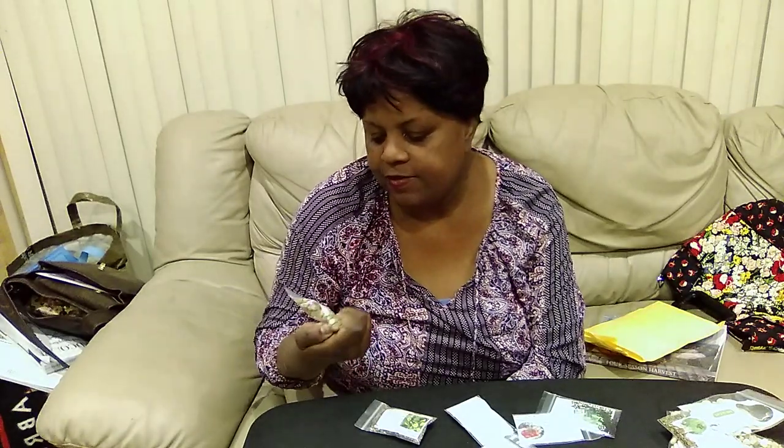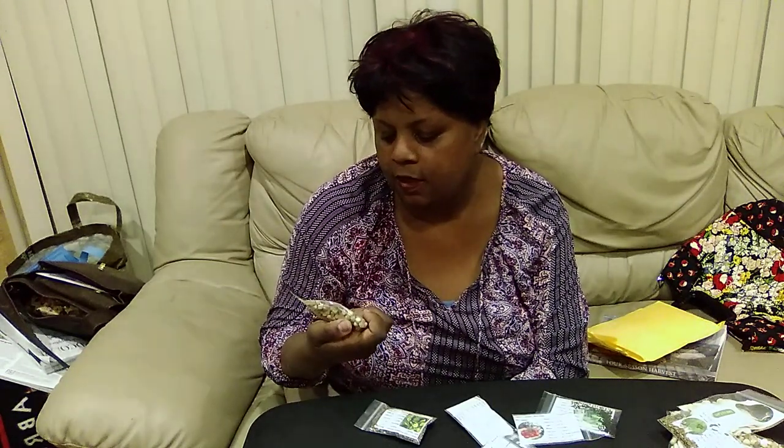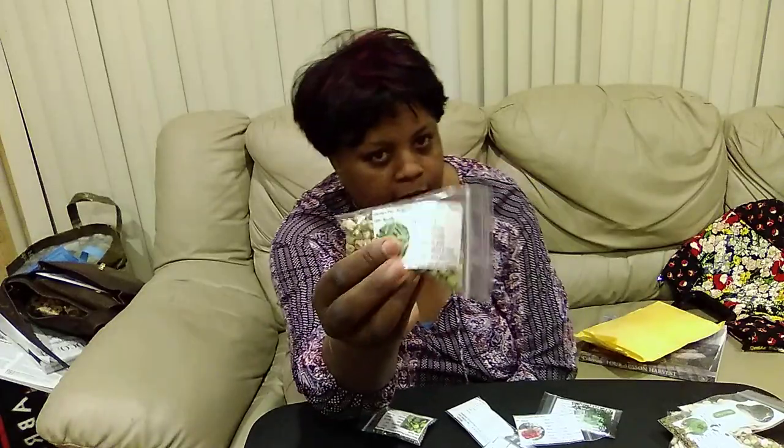She gave me some Sugar Snap Peas — it just says Sugar Snap Peas, Garden Pea. And I told you they're my son's favorite. I did not get any harvest this year — I got one pod, which I did give to him, which he appreciated because it was literally just that one. So this year I'm going to do better.